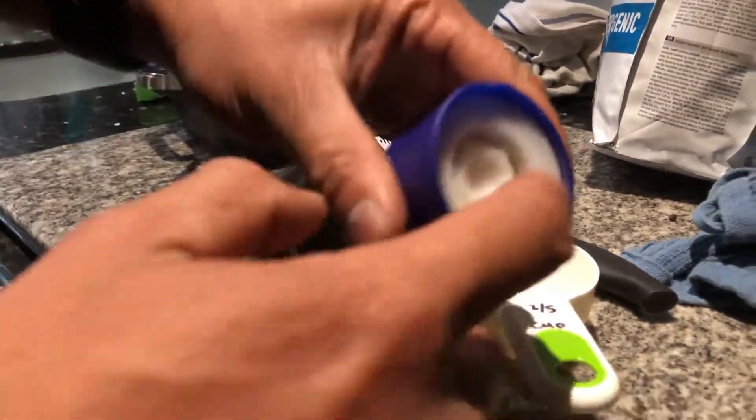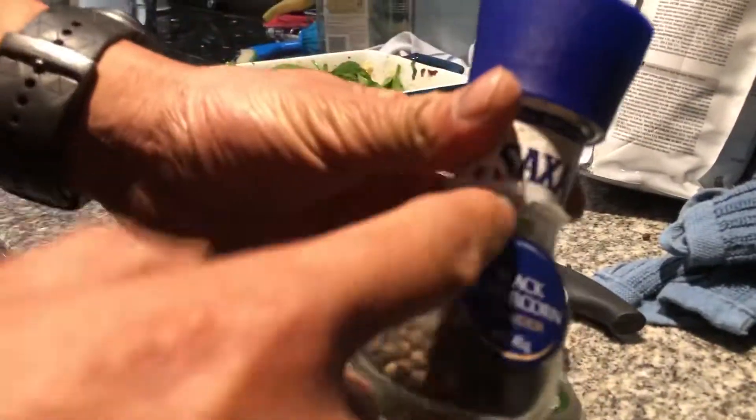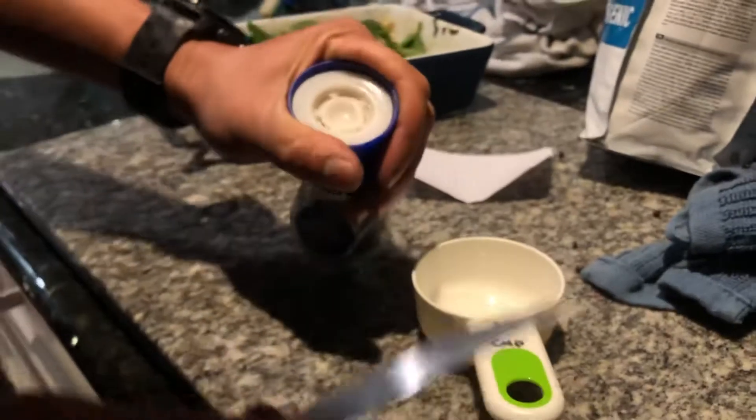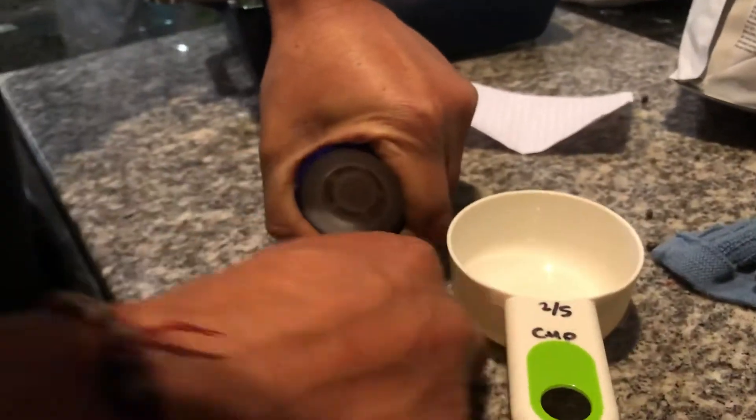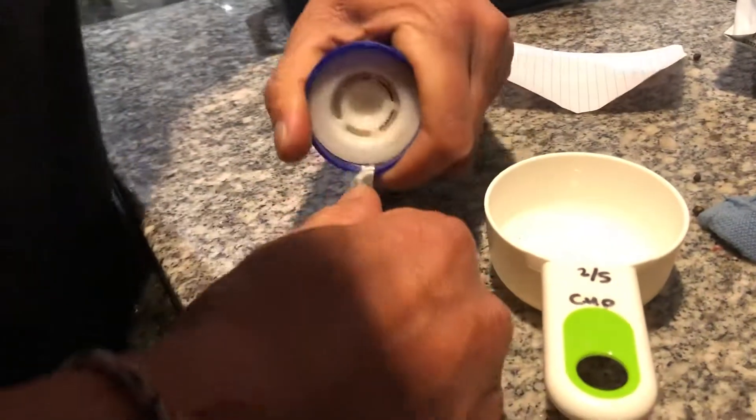Okay, so this is how you get the top bit out of the Saxo bottle. First you want to get a knife and squeeze it in, then put the knife inside — and then you want to...